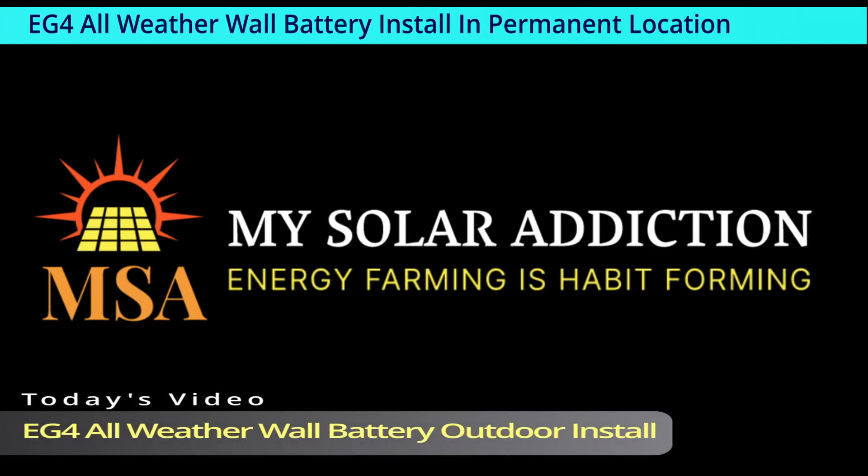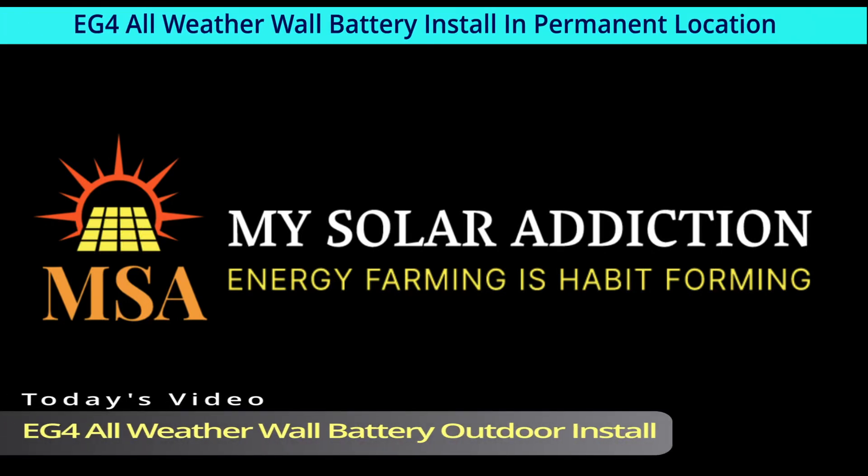Welcome to my solar addiction. Today's video: EG4 all-weather wall battery outdoor install.